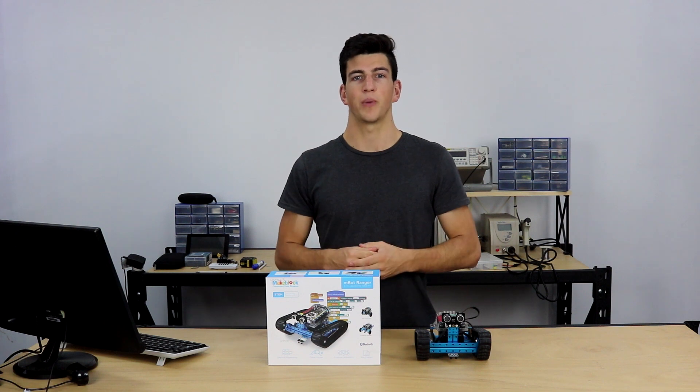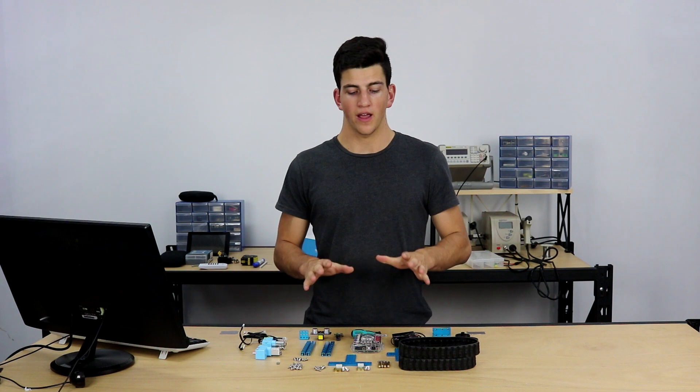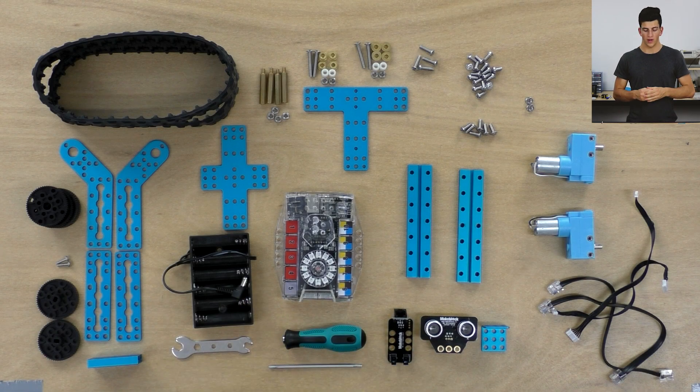Let's take a look at all the parts for the Landrater. I've taken everything out of the box and laid it out. In the middle we have the ME Auriga. We have the anodized aluminium frame, which is really robust and great for classrooms. We have the two encoded motors, the iconic Landrater caterpillar tracks, the two sensors we saw from the MBOT, some tools, and finally the wheels, cables, and other hardware.